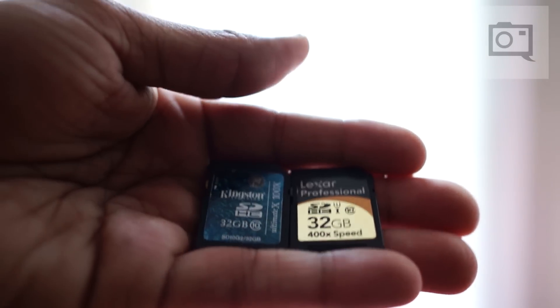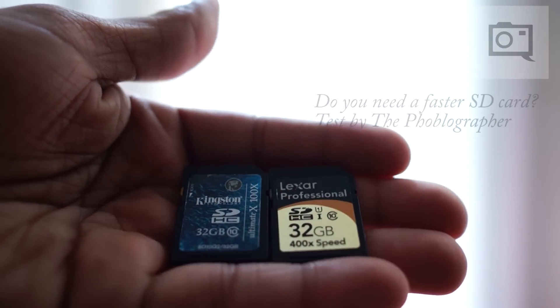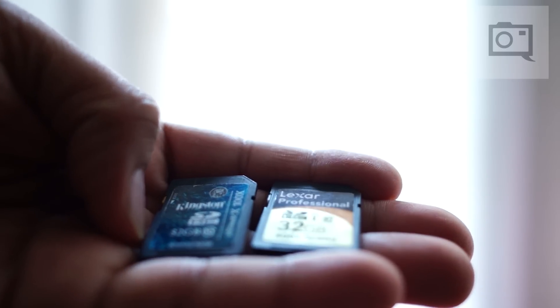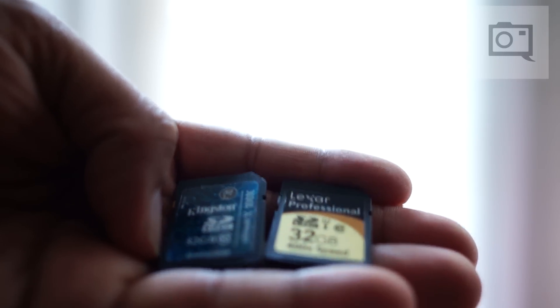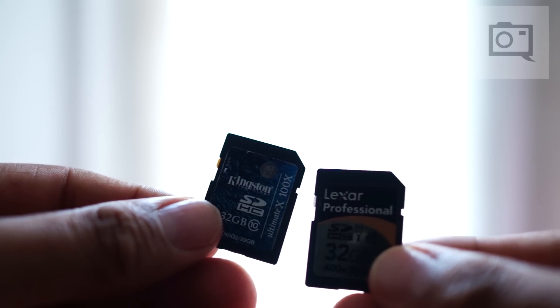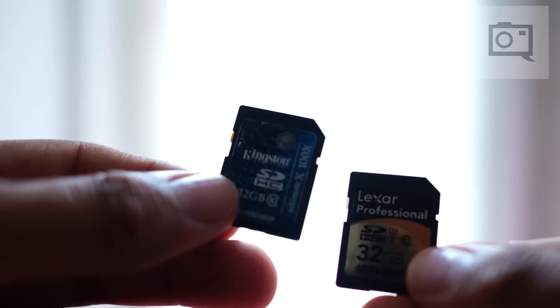Hey everyone, Chris Gambit here, editor-in-chief of thephobloggiver.com. Today I'm going to do a very quick test showing off the differences in card speeds when shooting in continuous drive mode. On the right we have a 32GB Lexar 400x speed card, and on the left we have a Kingston 32GB 100x speed card. We're going to put these two in a head-to-head test to see which is faster and more reliable, and figure out whether or not you need a faster SD card.